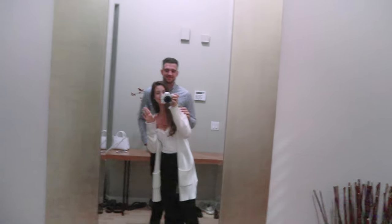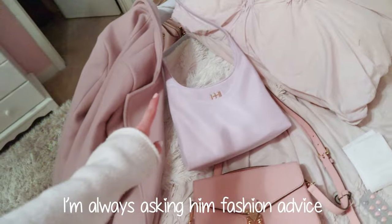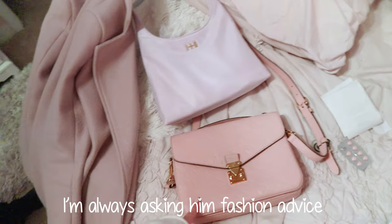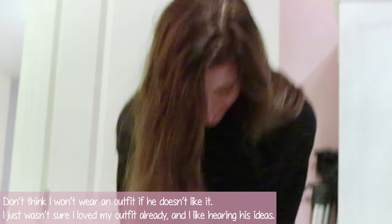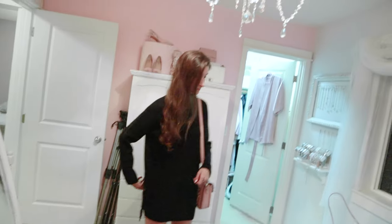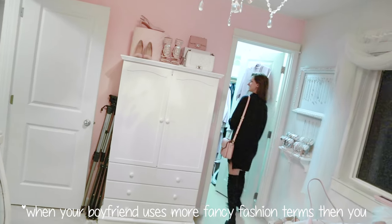Ryan arrived and I'm trying to decide on my jacket. Ryan thought I was wearing too much pink. We debated between wearing the jacket I had on versus a puffy down jacket for going to the mall. It was very back and forth — he was being very technical about jacket styles. We ended up getting ready and heading out.